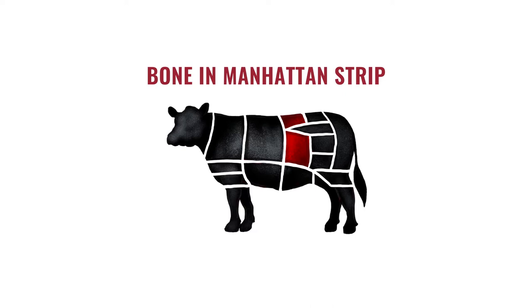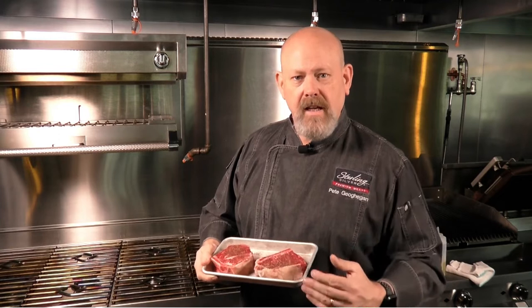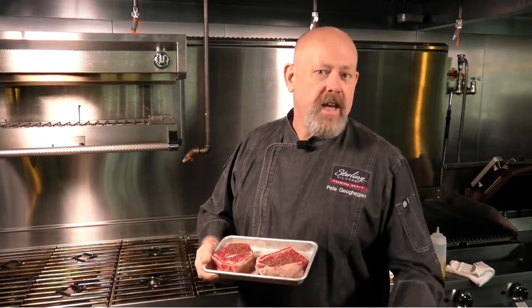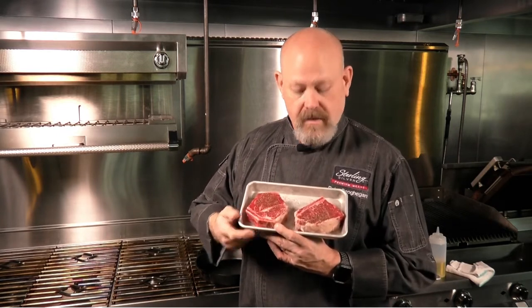We all know what the Manhattan strip loin is — we're splitting that down horizontally and we end up with two filets basically out of that. We're doing that with a bone-in strip loin today.